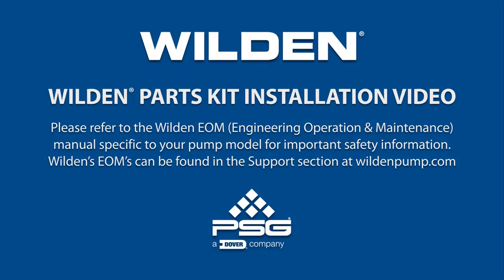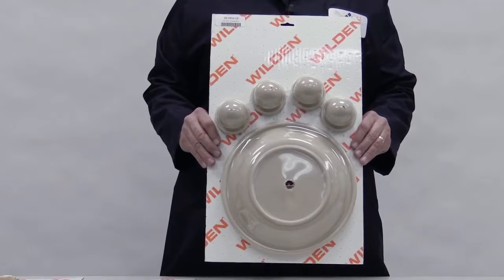This video illustrates how to perform a wet kit installation on a metal Wilden original or advanced AODD pump.